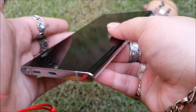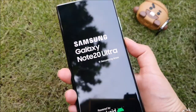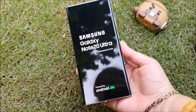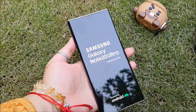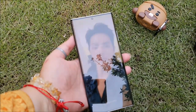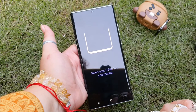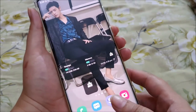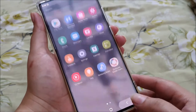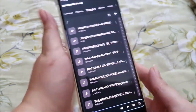Note 20 Ultra comes with a screen protector on the phone, just like the Note 10 Plus did. Now let's switch on the phone. I have already done the setup and used Smart Switch to transfer all the data from my Samsung S20 FE into this phone. Now we are on the home screen. You can see the phone has a curved screen and a punch hole camera. The display is amazing and I love how big yet still reasonable the screen is to use.